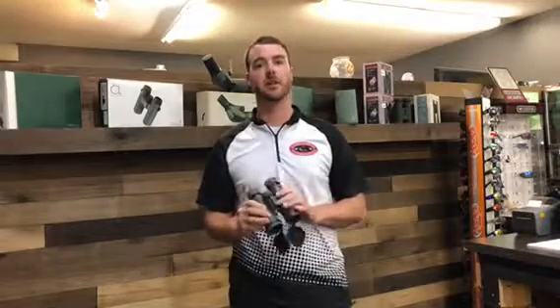Vortex has their unconditional lifetime VIP warranty, which is absolutely awesome — they stand behind their stuff, which is nice for a bigger purchase. A good set of glass like this is not a cheap investment, but you do it once and you have them forever. If you are in the market for new glass, swing into Archery Country at any of our locations or ArcheryCountry.com and see what we can help you with. Thanks.